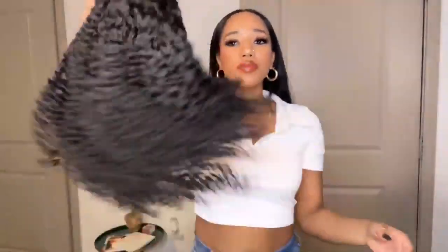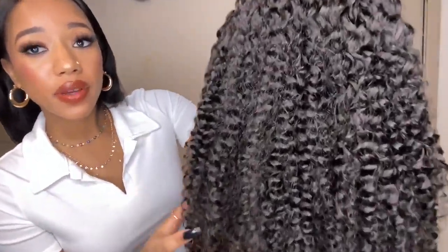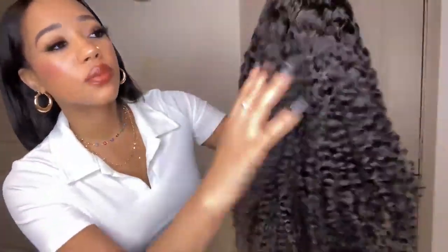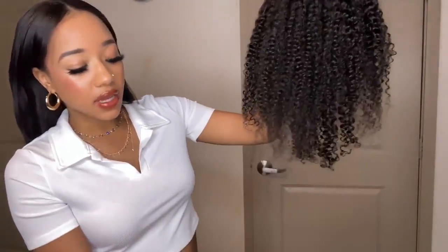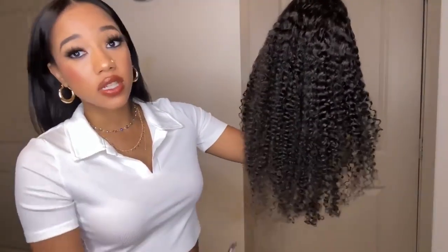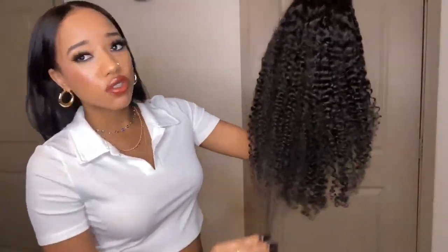So this wig is a natural black color. It does look jet black on camera, but in the lighting it actually is that dark brown natural black hue. Touching the hair, it's very, very soft — like super soft. I'm not really picking up any strands as of now. I don't know if that'll change once I start wearing the wig, but oh my gosh, I'm just so in love with this. It's so beautiful.